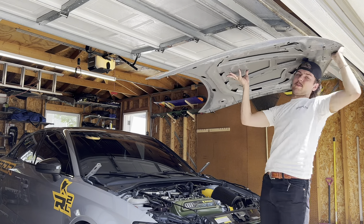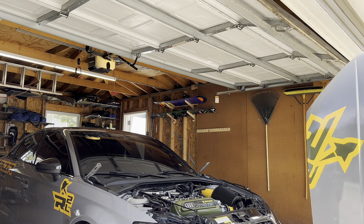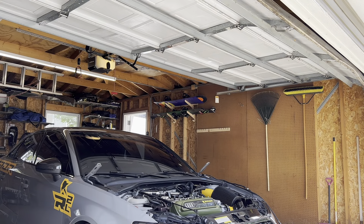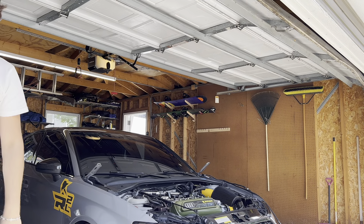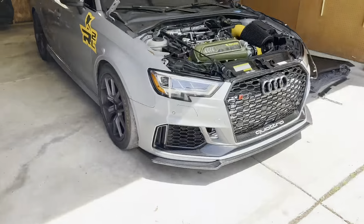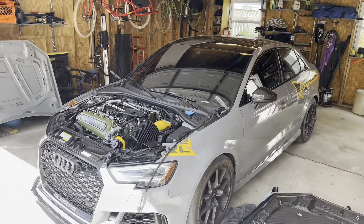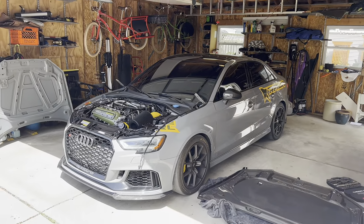Finally this piece of shit is gone! Man, that looks cool. No hood on the RS3 — that's actually sort of sick.